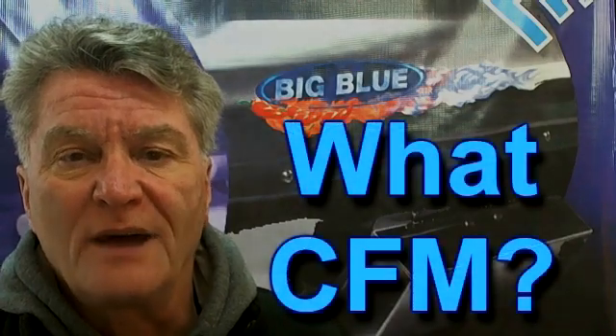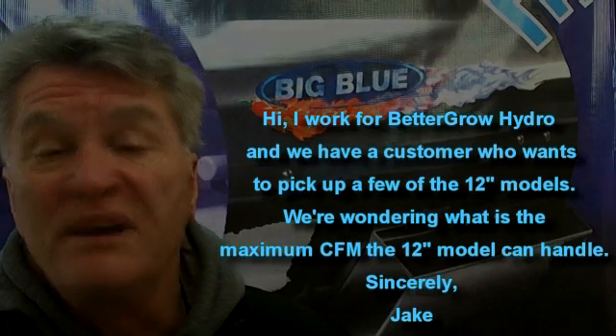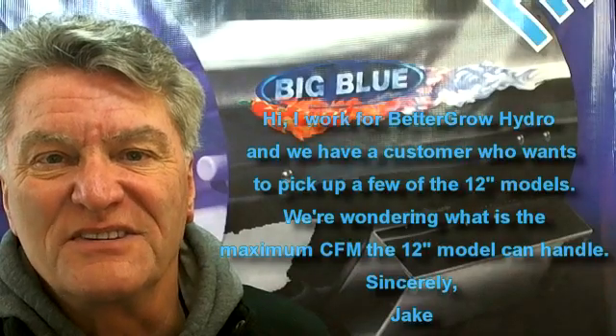Scott here, the Ozone Guy. This video is going to be about how to choose the best fan for your Big Blue. This question comes to us through our website at www.blueairproducts.com, and it's from David and Jake at Better Grow Hydro, or BG Hydro depending on what side of LA you're from. Hey David, let me know whether this answers your question or not.